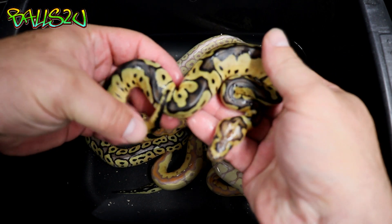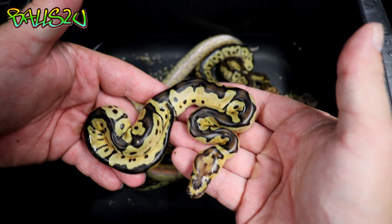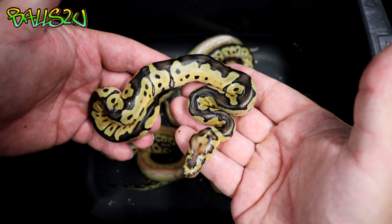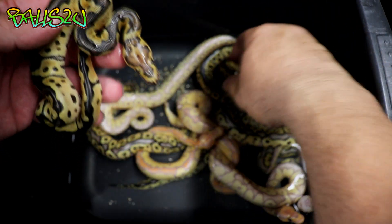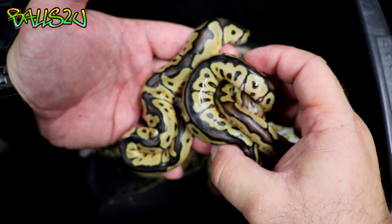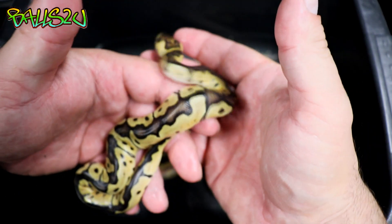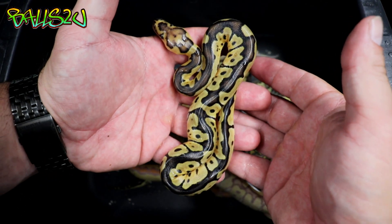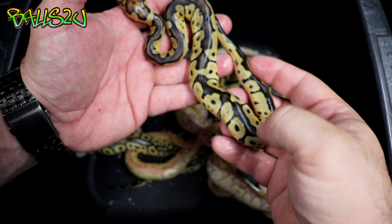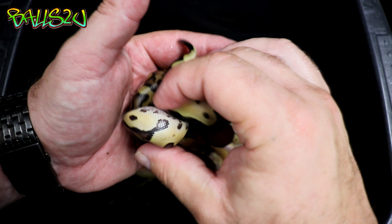I've sent these pictures over to Justin and I'm waiting for him to get back to me. This one could be a fire clown — it is lighter than the previous one. It's difficult to see on camera, but trust me. After a few meals and a shed we might see a difference; however, the head pattern seems to be the same, so I really don't know. We'll see what Justin says when he gets back to me.